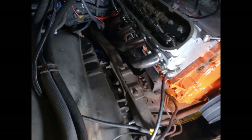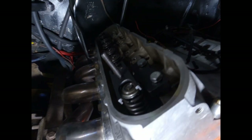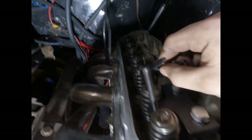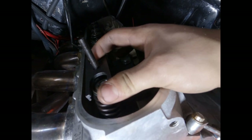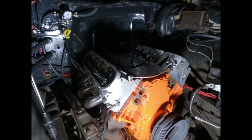It looks like it's a good thing the valve springs didn't come in yet, because this tool I ordered is definitely the cheap one despite claiming otherwise. The rod isn't lined up with the springs, and it's not wide enough to go over the keepers and retainers. So I'm going to go on Summit and order a better one with next-day shipping to have it in time.